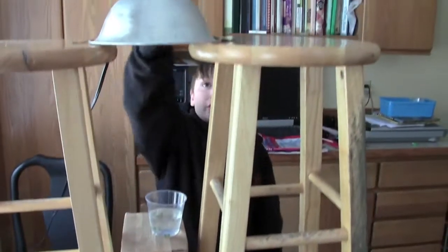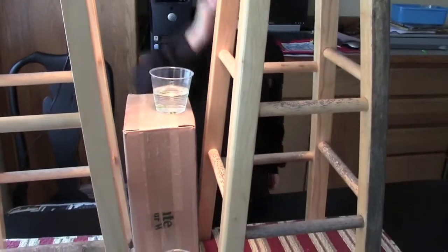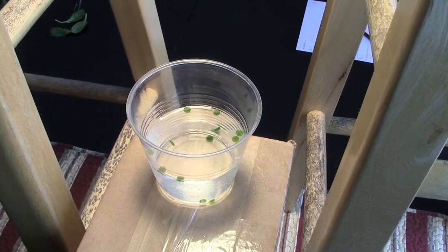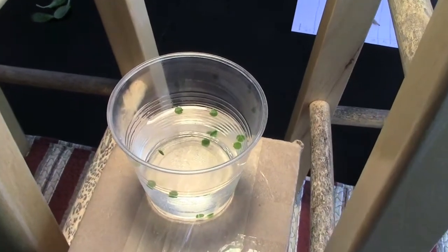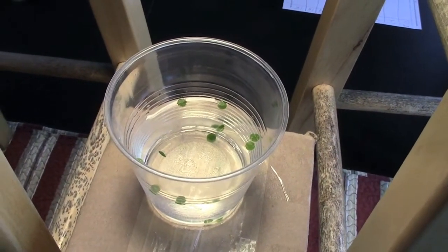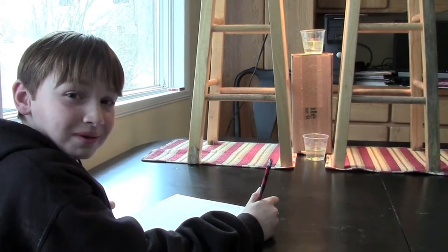And turn on a light. We're testing light intensity here. When leaf discs start to photosynthesize, they'll fill up with oxygen and start to float. We record the number of leaf discs floating every two minutes.